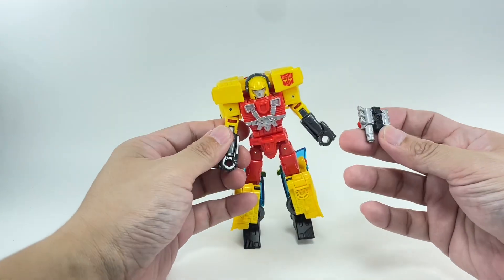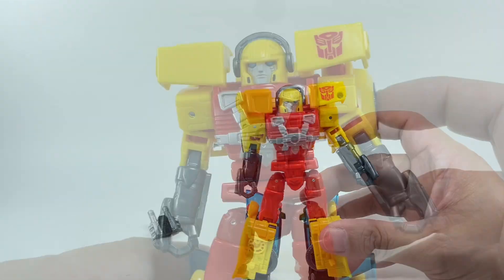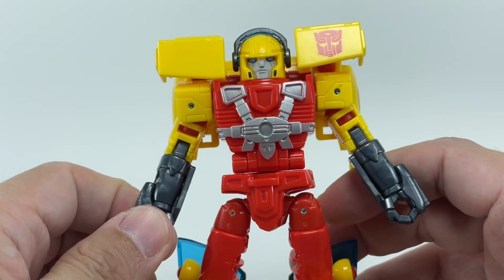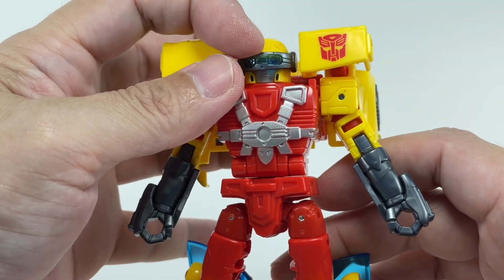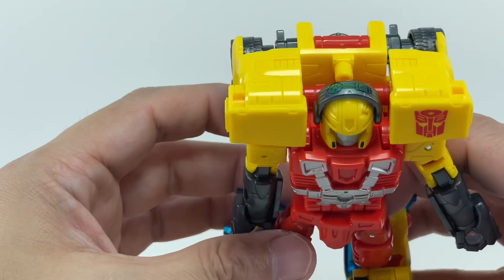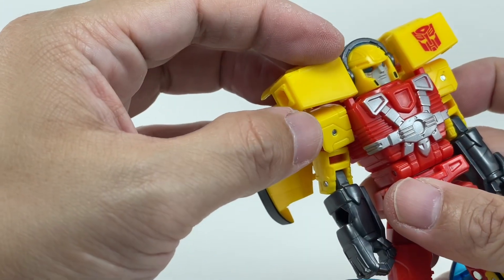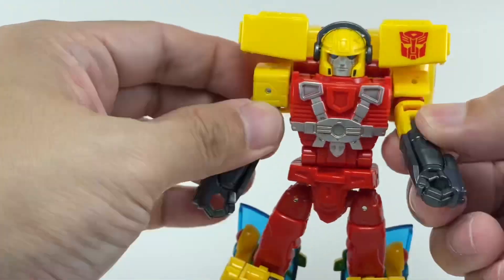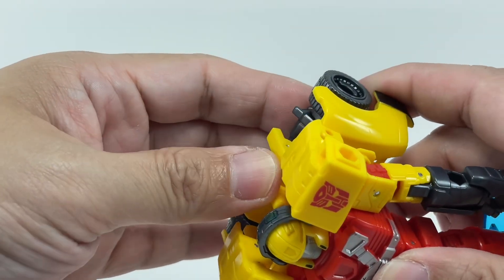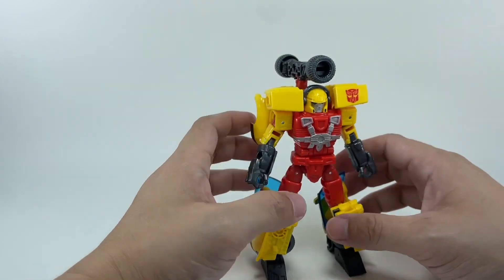He does have his blaster that turns into his engine block, which has been painted nicely in silver and black. He's got a beautiful head sculpt — I'm really liking this Hotshot head sculpt. It's not as cartoon-accurate as the original but it's a very stylized, modern, updated look. What's nice is he's got this visor that you can actually fold down. It's a little loose once you have it down but tightens up as you put it up. It's done in a nice teal clear plastic that's been painted in gunmetal gray. The shoulder pads or shoulder armor are managed without really hindering articulation for this figure.